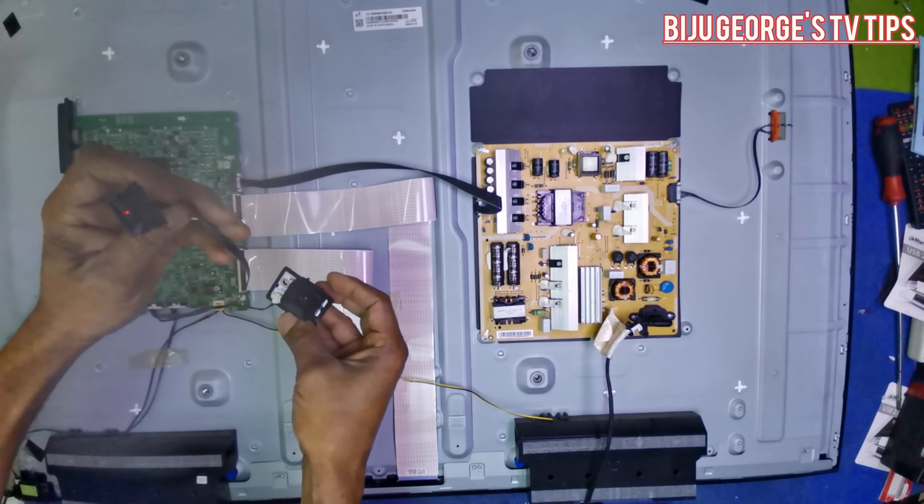Okay, backlight is working now. After disconnecting the cable, if backlight is coming, that means the power supply is okay - almost 99% confirmed. You can easily understand where is the fault: motherboard or power supply.